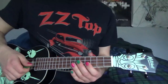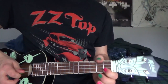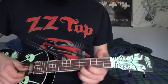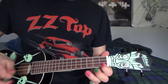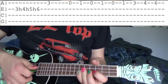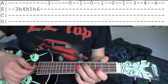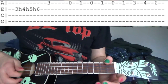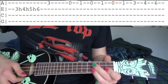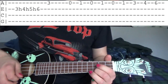So after that we go into this kind of fast lick. What that is: 3, 4, 5, 6 on the E string really fast. Then the 3rd fret A string. After that it's all on the A string — open, 1, open, 1, 3, 4, 6.